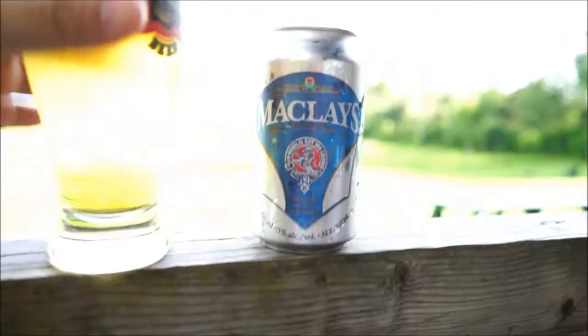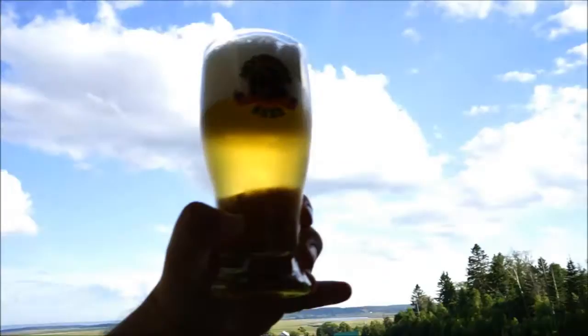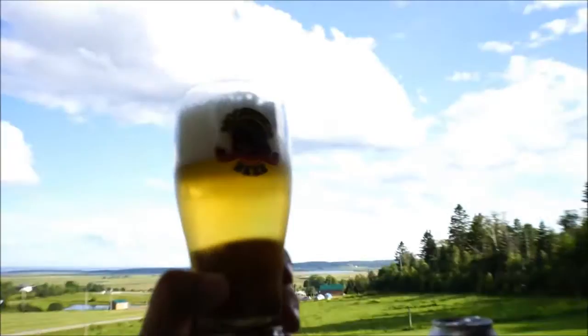Looking at that, it looks like your standard lager — or pale ale, as I call it. It's really super pale straw yellow, very light, lots of carbonation, big puffy sticky white head. Looks all right. Let's give it a sniff.